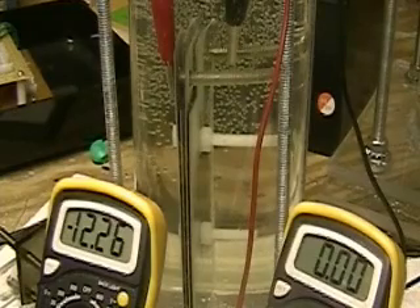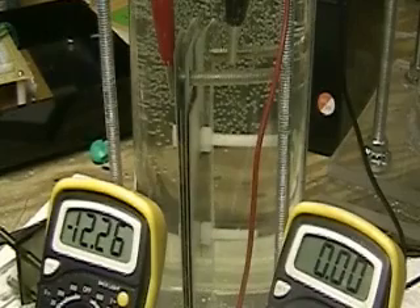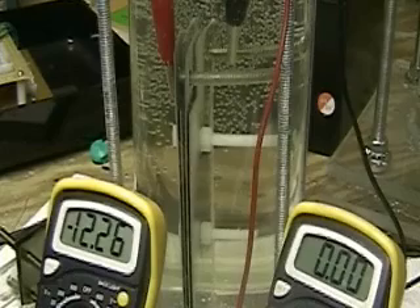This is Hydrogen Tap. What you're looking at here is a four-plate ARIN cell system. This is in the same water — distilled water slash lye — that the Widowmaker has been demonstrated in.